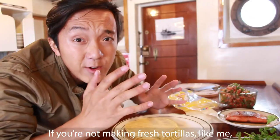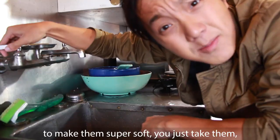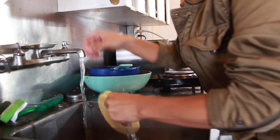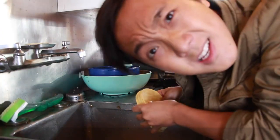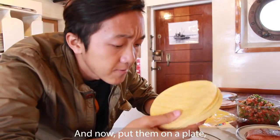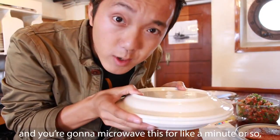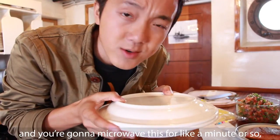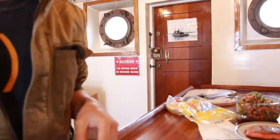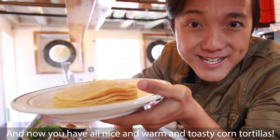If you're not making fresh tortillas like me because you're on a boat, here's the trick to make them super soft: quickly run them all under water, shake off that excess water — really shake it off — put them on a plate, put another plate over that, and microwave for about a minute depending on how many you have and how strong your microwave is. Now you have nice warm, steamy, and toasty corn tortillas.